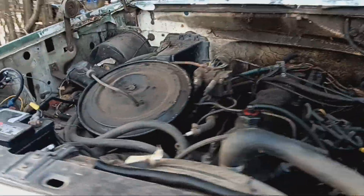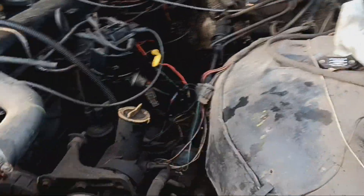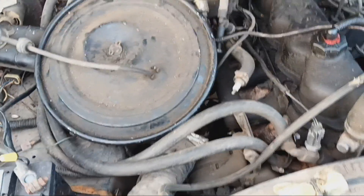Hey guys, so today's video is gonna be me trying to figure out things. What I'm gonna try to figure out is how to take this off. Then I'm gonna have to take these off to get behind there. And then I'm gonna have to figure out what's a hundred percent the issue for the motor to not start, which we already know it's a sparking problem.